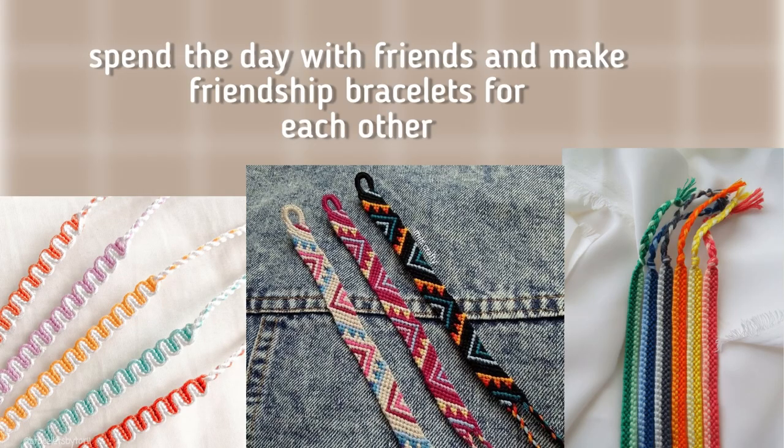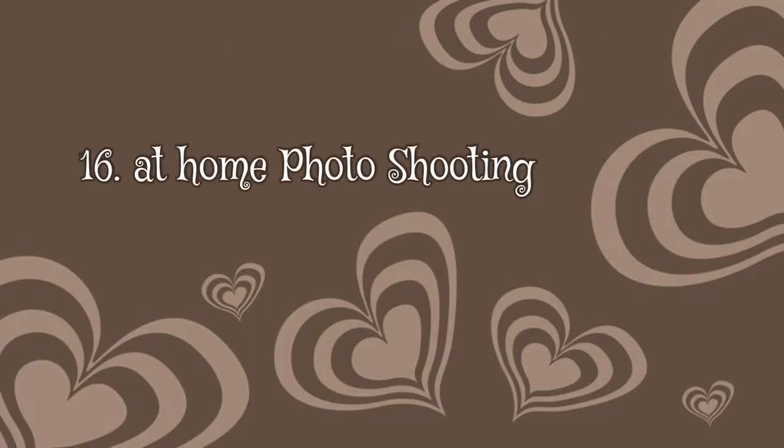You can make friendship bracelets. I think we all used to do this in elementary school but it would be fun to do again. Also, make a photo shoot at home — there are so many different ways you can do photo shoots at home with just your phone.